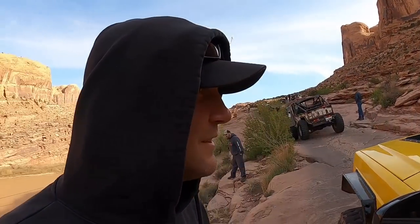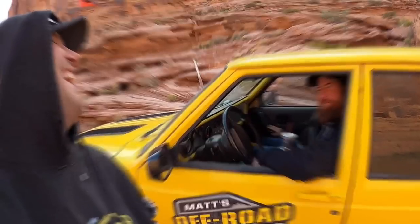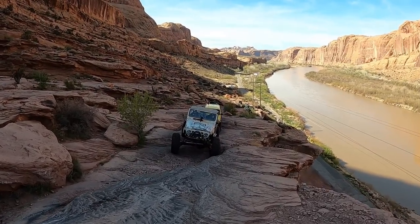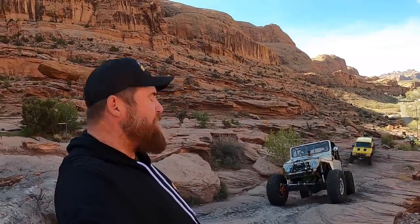This is the start of the trail — my kind of trail where it starts quick and you're right into it. You don't have to bounce across rough rocks for an hour to find one ledge to play on. We're in the banana this time. The Morvair's already done this trail. I'm kind of regretting my vehicle selection right now because this is narrower than the Morvair and it doesn't have any sway control. This is the maiden voyage for the FJ on this trail.